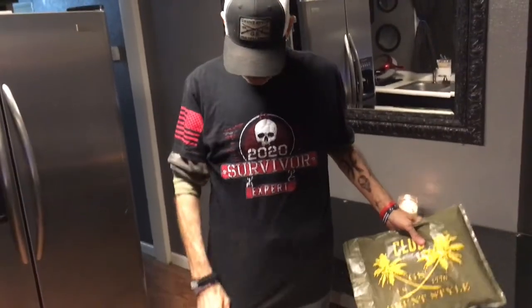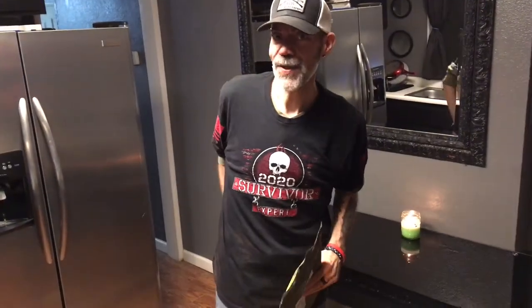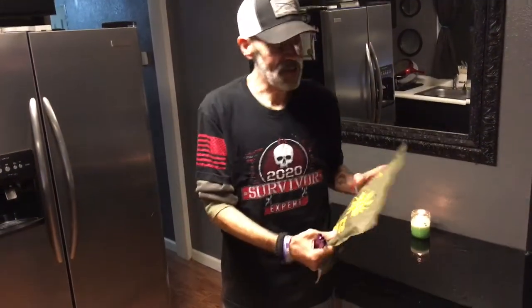I'm wearing last month's shirt, which is 2020 Survivor Expert, which was perfect for the year end because 2020 sucked. We're not off to a good start for 2021, are we? Let's get into this video.